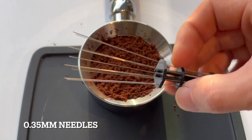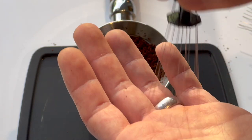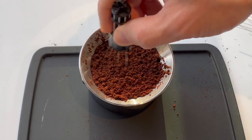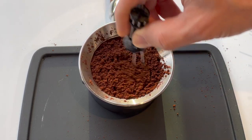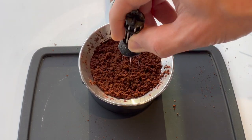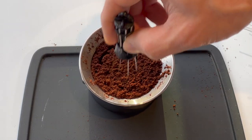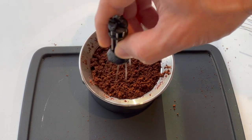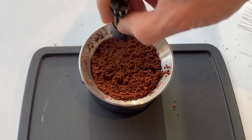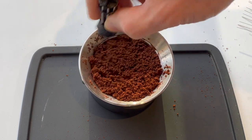As for the 0.35 millimeter needles, these are a little bit thicker and more structural — this WDT is able to stand up on its own. It's definitely a lot more structural, and you can be a little more aggressive. Because the needles don't bend quite as much, the space between them while you're actually WDT'ing stays more constant — they're not bunching up together as much. It just feels stronger and it really looks like it's cutting through the grounds.